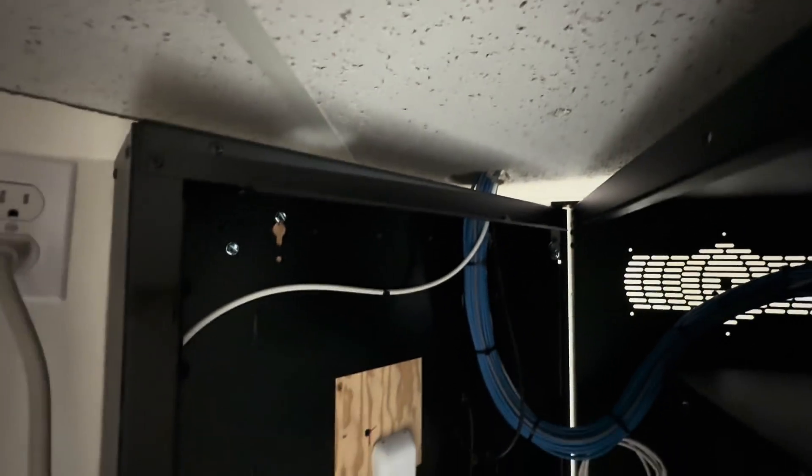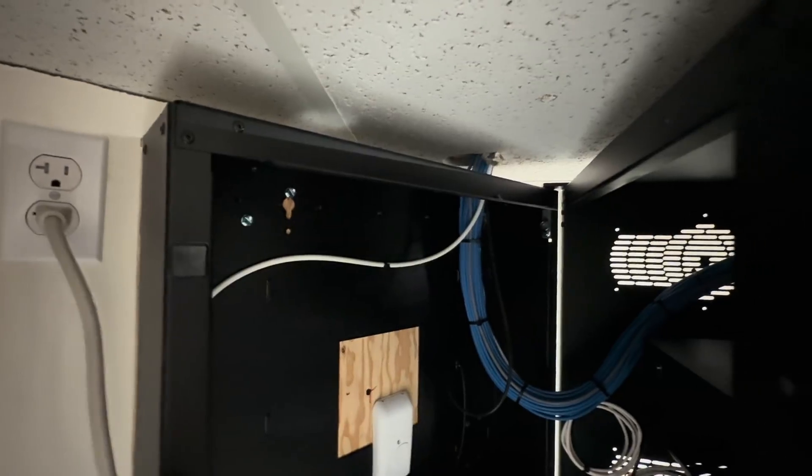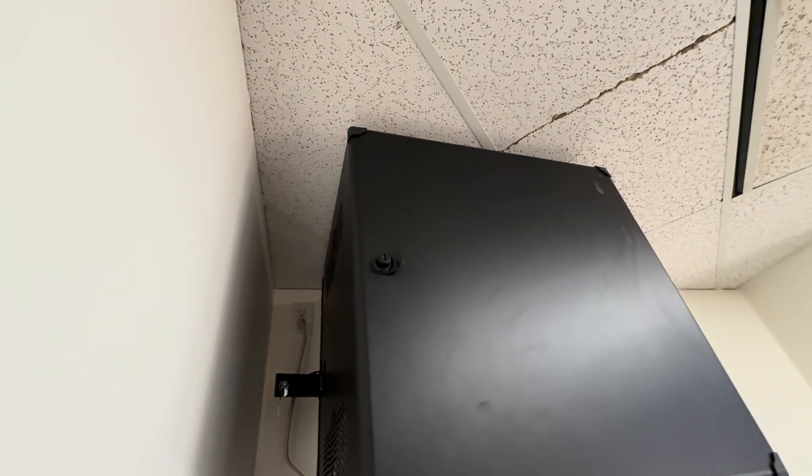I see a couple things I don't like on the outside from the front. One is the ceiling tile has a major crack in it, which is usually not a great sign of what's going on above it. And also there's a jagged hole in the ceiling tile from which all the existing cables have been passed through. This is not something I ever like to do, so when we add our own cable pathways, we're going to have to work out a better way to do that.